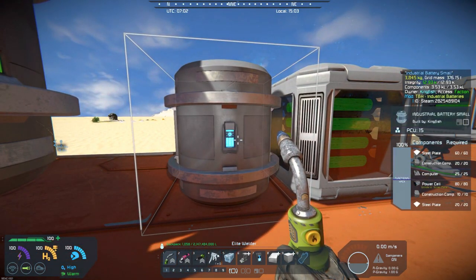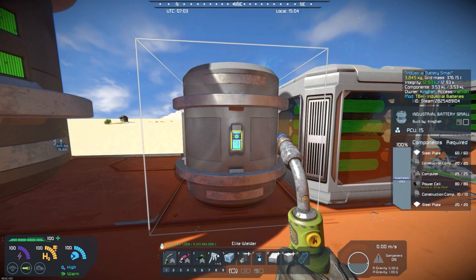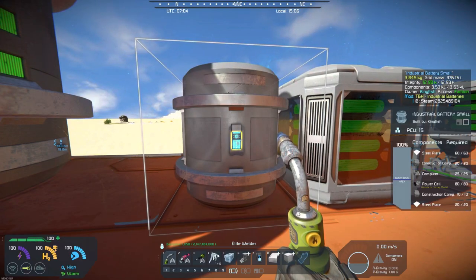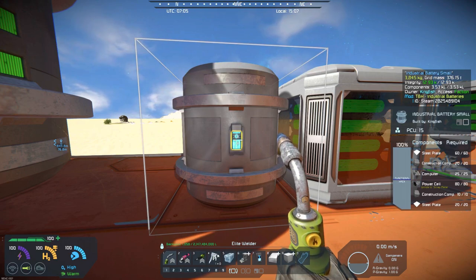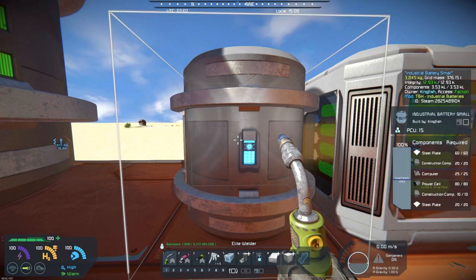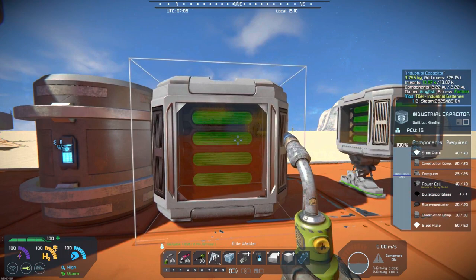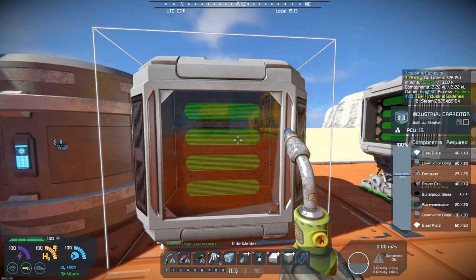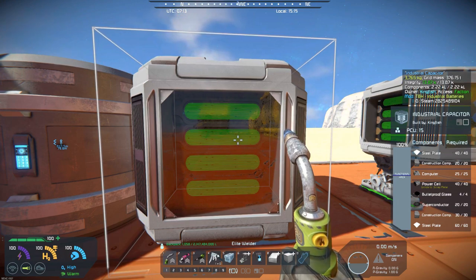Likewise, the small industrial battery — on the regular battery you have 100 steel plates. Actually, let me get to the capacitor first. I'm just reading off of his workshop. So this takes 100 steel plates, 50 construction components, and 20 superconductors — so it's a little bit more on what you need to gather as far as materials — plus bulletproof glass, computers, and 40 power cells. But it gives you a max power output of 60 megawatts, and it can store up to 0.2 megawatt hours.